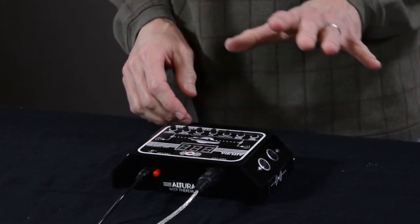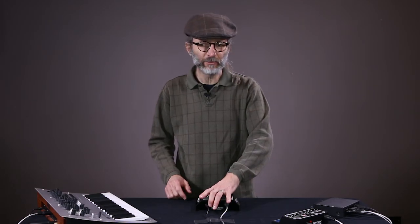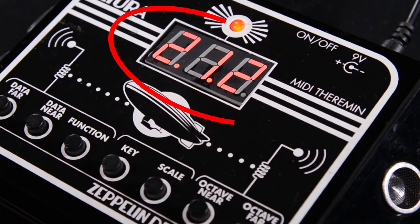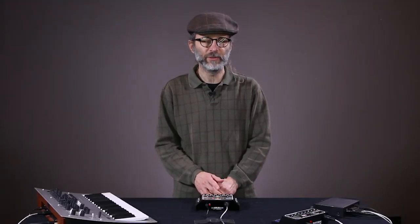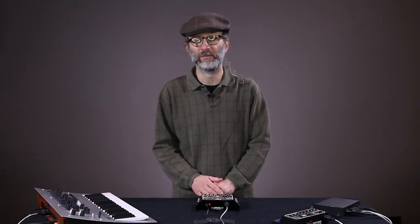Now turn the Altura off again, then turn all the knobs to the far left and turn it back on. The knobs in this position form an Easter egg that will reveal the software version loaded on the Altura. This three-digit number is the version number. If you display something lower than 2-1-2, stop right now, go to our website, and learn how to download the latest version of the software. Or go to our GitHub page at github.com/zeppelindesignlabs. If you're familiar with Arduino products, this whole process takes about two minutes and it's very simple.